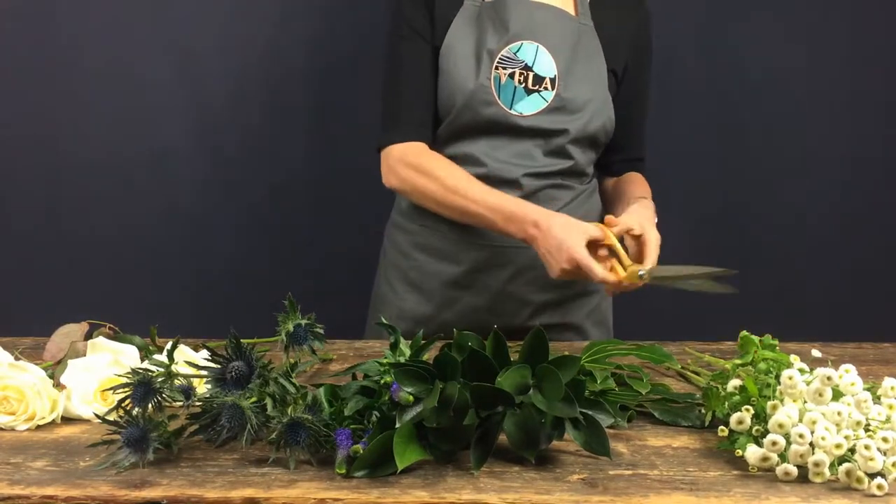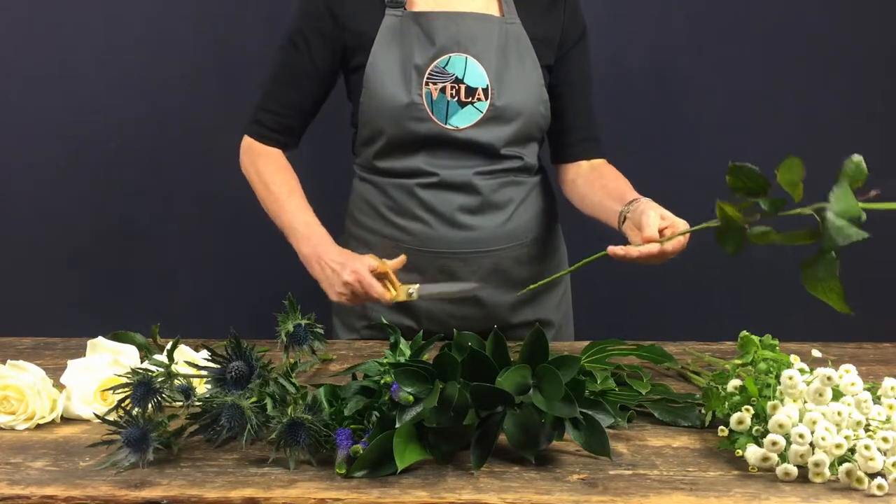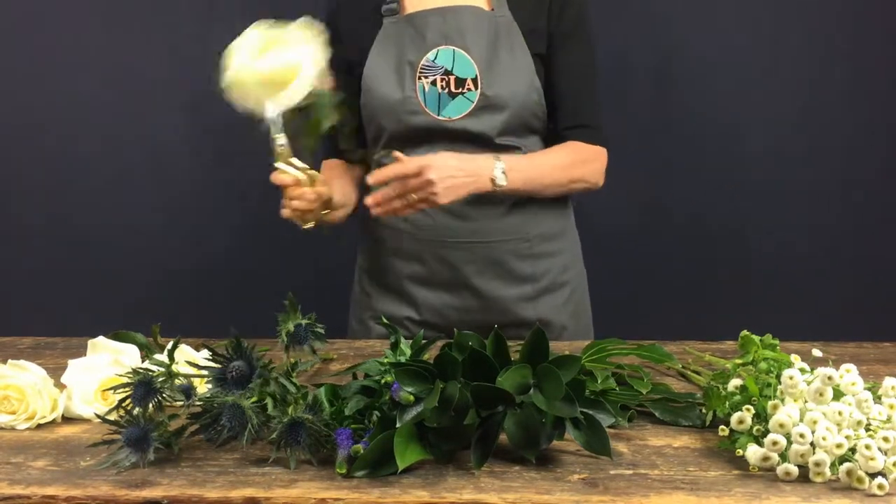Frosted Thistle includes several beautiful avalanche roses, and as you're going to be working with these, you might want to snip off the thorns on the stems, just so you don't hurt yourself while you're arranging the bouquet.